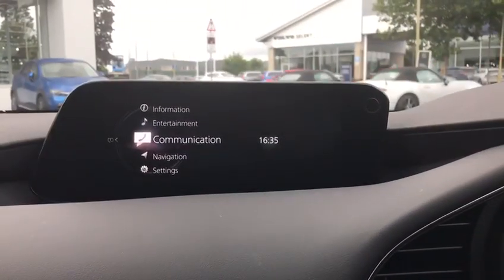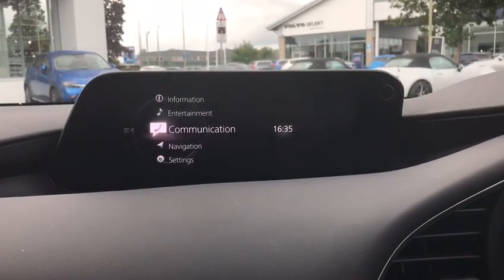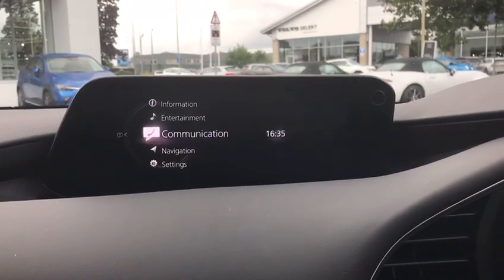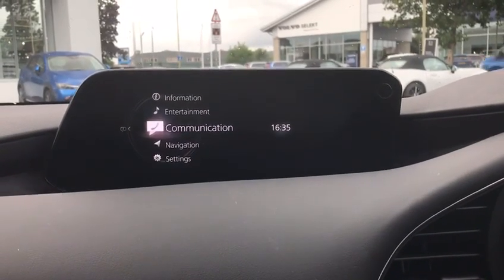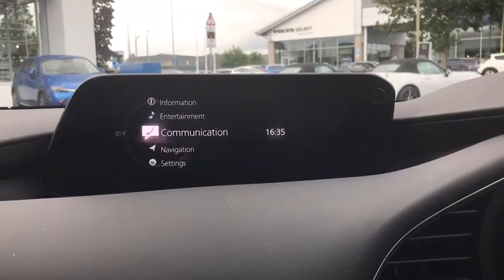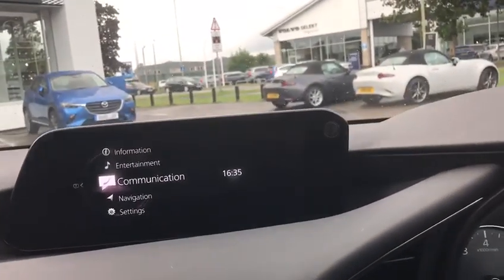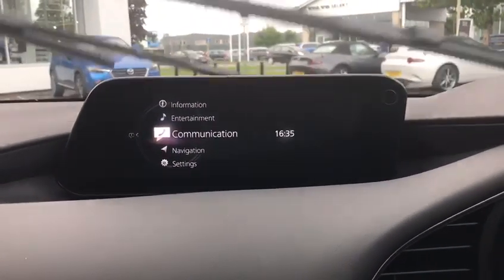Good afternoon everybody, it's Tom from MazdaGurus. I just wanted to do a very quick video on the Android Auto CarPlay function, as a follow-on video to the one that Kelly did a couple of days ago. We've had a lot of comments asking how the Android version compares to the Apple version, so I am the resident Android specialist here at the dealership.